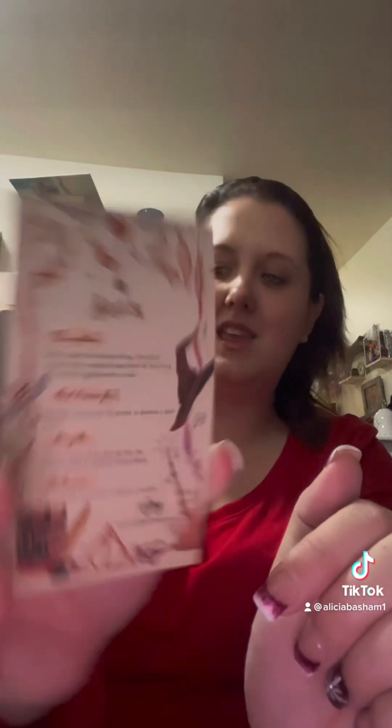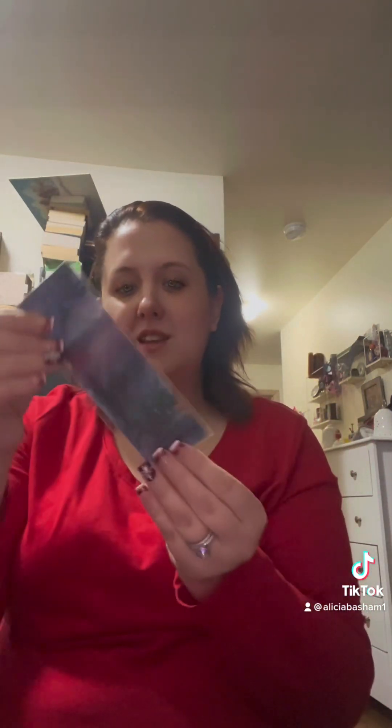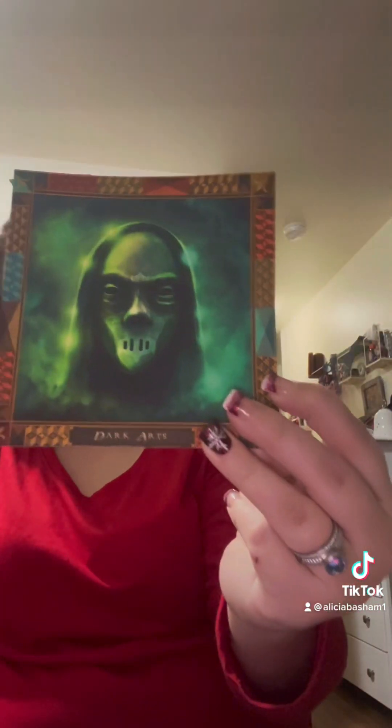Next we have our art print — the basilisk. Oh, this bookmark is very pretty, it's got the vanishing cabinet — open, closed. And a little dark arts art print.